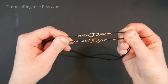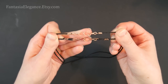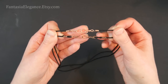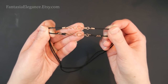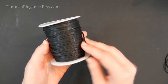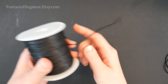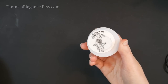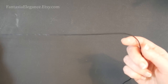Hey guys, Jocelyn here with Fantasia Elegance. In this video I'll be showing you two different ways of finishing off cording ends so that you can add clasps for either necklaces or bracelets. This works equally well with suede leather or cotton cord. These are just the ways that I do it — there are lots of different techniques out there. I do prefer to use waxed black cotton cording from Amazon, about a two millimeter diameter cord. For wire, we're using 20 gauge round dead soft wire — I'll be working with copper from Rio Grande.